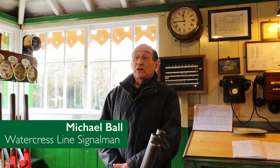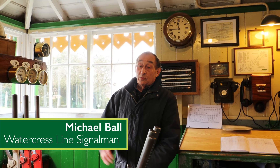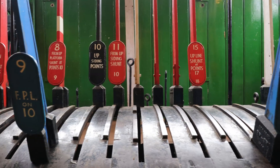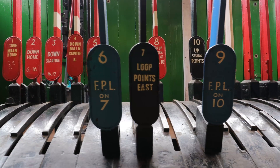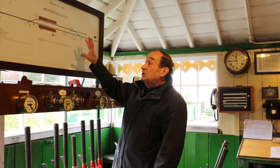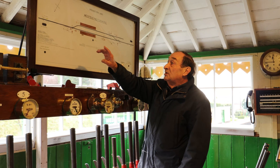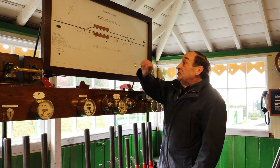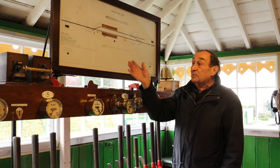I'm one of the signalmen on this railway, and one of the signal boxes I operate is this one here at Medstead. We have levers that operate points and signals — red for signals, black for points, which you've probably seen on another film. Every signal box has a diagram, and the diagram up here shows the signalman what he controls. We've got trains coming from one direction going the other way, with the station in the middle. We don't have any lamps to show where the trains are.